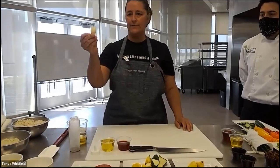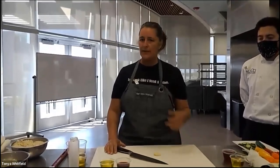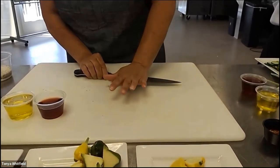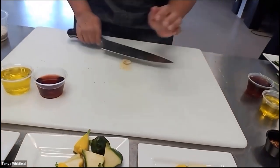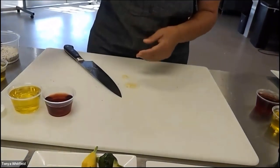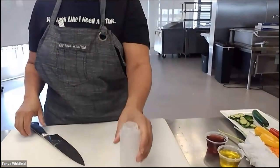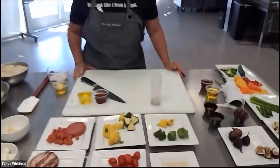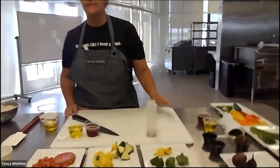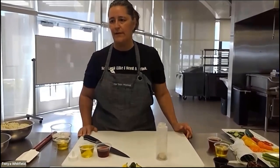Take one of your garlic cloves. You can use a sauté pan, a pot, or the flat of your knife — just lay it over top and pop it down. You can hear it crack as it smashes. Drop it right into your bottle. You don't need to mince the garlic for the dressing — just a cracked or popped clove is plenty to get that vibrant flavor you're looking for.